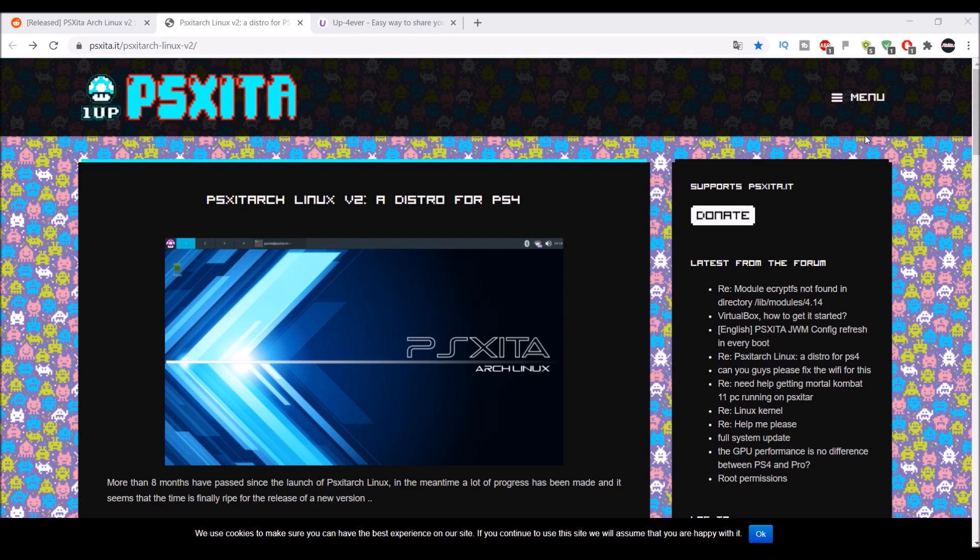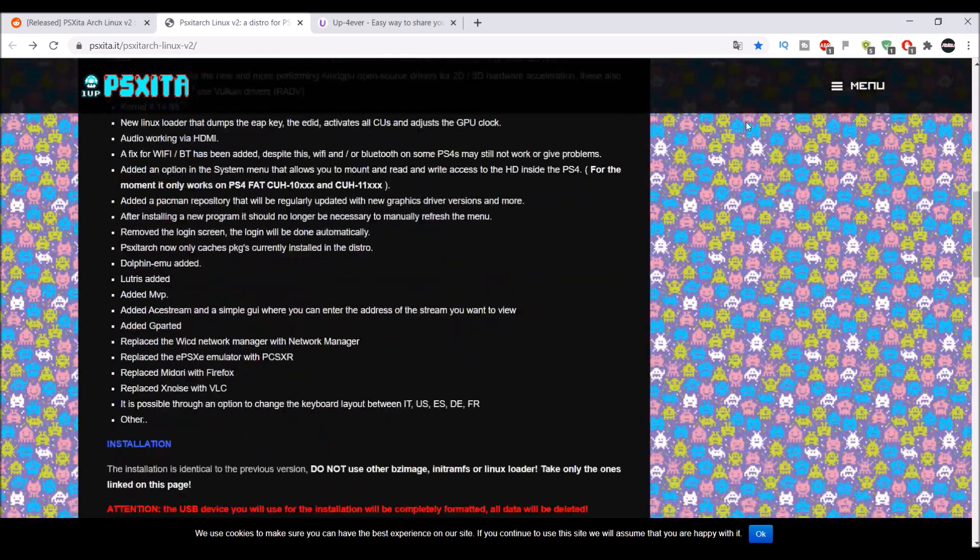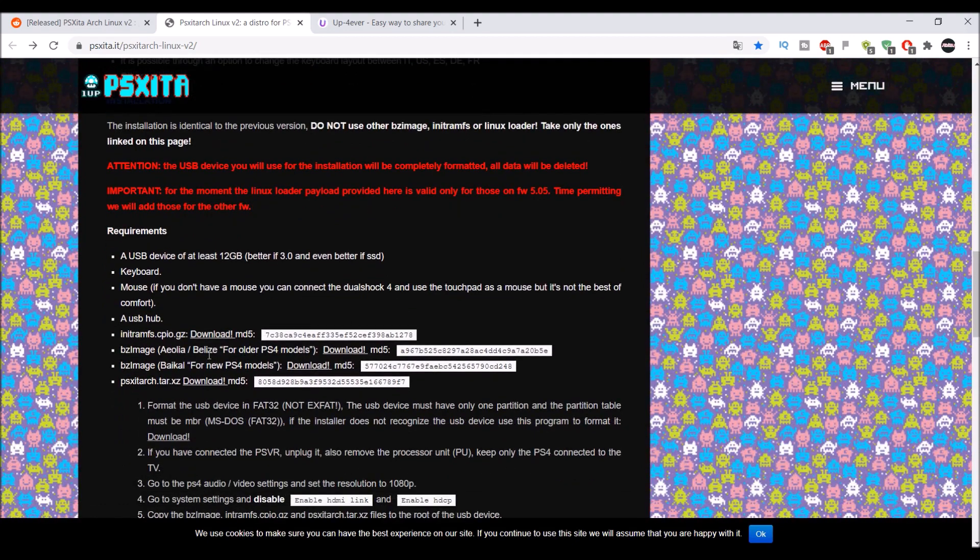In this video, I'll be showing you guys how to install Linux for the 6.72 jailbreak. First things off, you're going to need to have a 12GB or more USB for everything installed. This link will be in the description — it also has a very good text tutorial in case you don't understand what I'm saying. Basically, you just want to download the files, which will be this, and this, and then this — about three files.